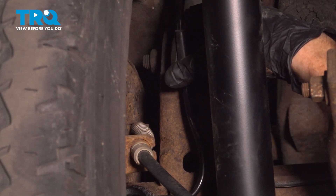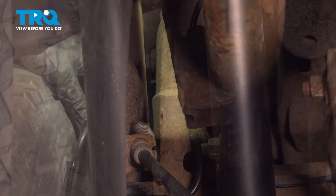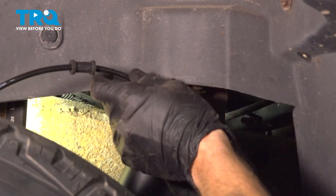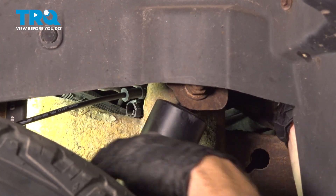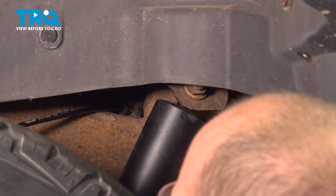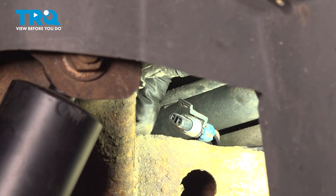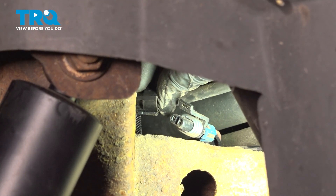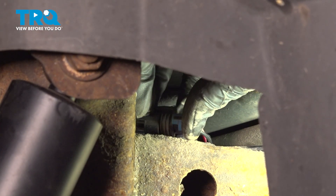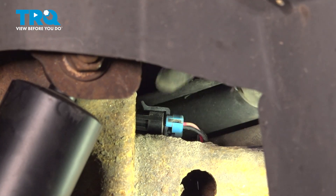Now we can start reattaching the ABS wire. Starting right at the differential, press the wire clip in as far as you can and give it a wiggle to make sure it's secure. Make your way up to where it connects onto the frame and continue bringing the wire up. At the backside of the shock tower, attach the wiring harness — feel around, find the hole in the top of the frame, and press it in. Finally, reconnect the electrical connector and listen for a click. Give it a tug to make sure it's completely secure.